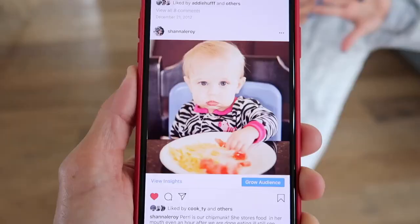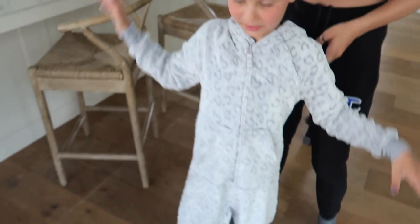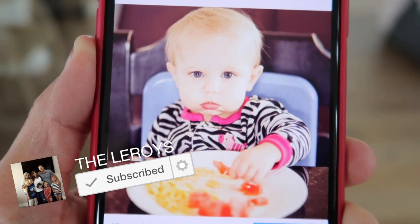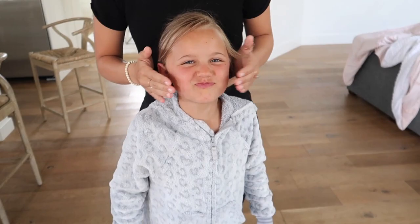Let me show you guys the first picture that we're gonna recreate. This picture, as you can see, is Perry when she was probably about a year old. She lived in onesies, which is why we have her wearing this onesie right here. And we have her hair pulled back because as you can see in the picture, her hair — she doesn't have very much hair. Story about this picture: Perry, whenever she would eat, would store food in her mouth — literally store it. She always had food in her cheeks and would never swallow. There were times I had to force my finger inside her mouth to get the food out, and she would get so mad at me because she just liked to store the food in her mouth. And she was famous for watermelon in her mouth.